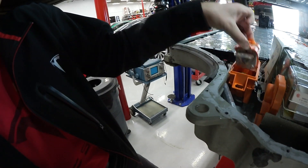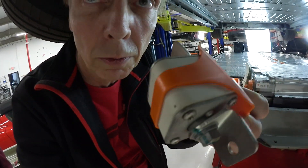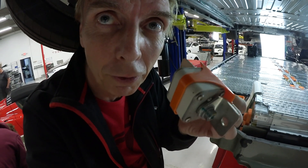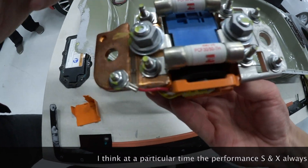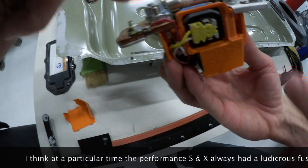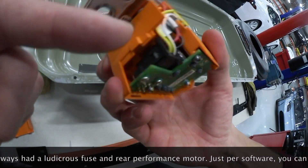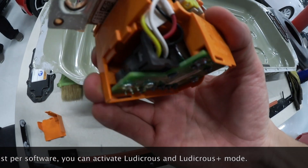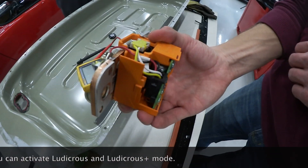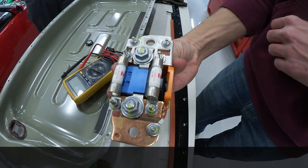This is a regular standard fuse, and you can take that standard fuse out — it should be taken out so there's no power going through. And I'll show you also a ludicrous fuse. This is a ludicrous fuse. There are two regular fuses here, and on the other side there's the connected fuse — the pyro fuse. On this side there's a little board which controls it, with a lithium battery in there. That makes the difference between ludicrous speed and regular power speed.